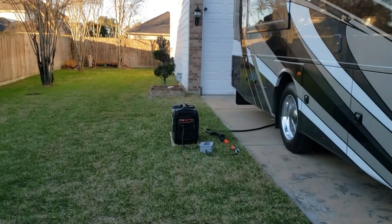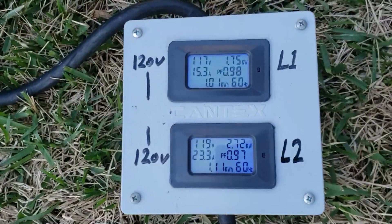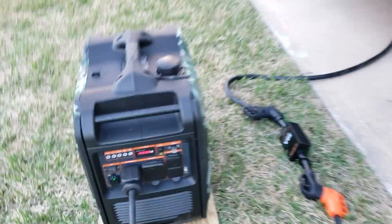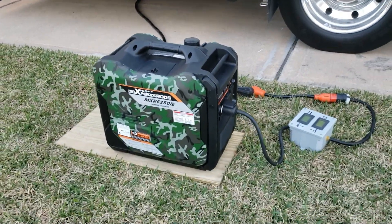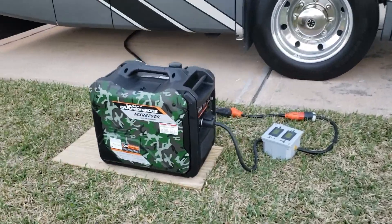We're reading 67.2 to 67.5 dB at full load. We've got 23 amps on one leg — still holding. And there we go, overload. So you can pull up to about 23.5 amps on one leg before it trips.